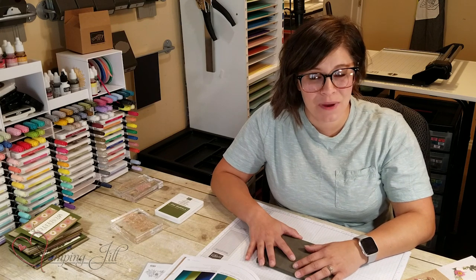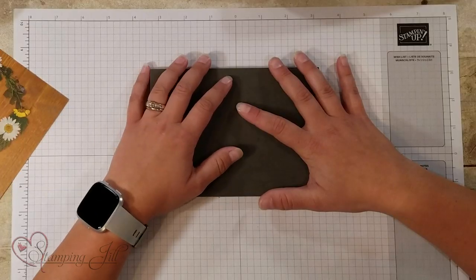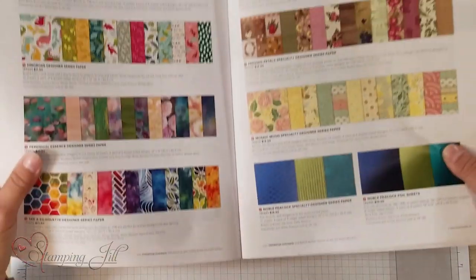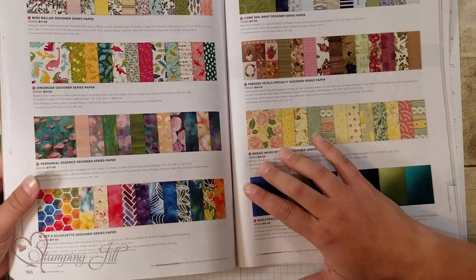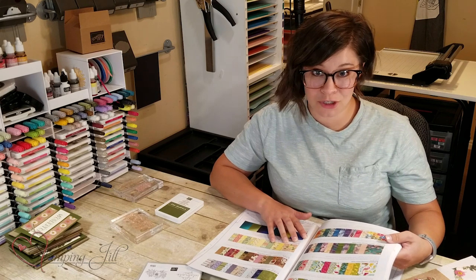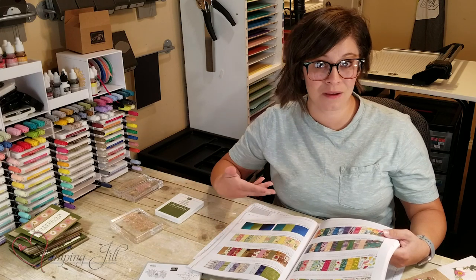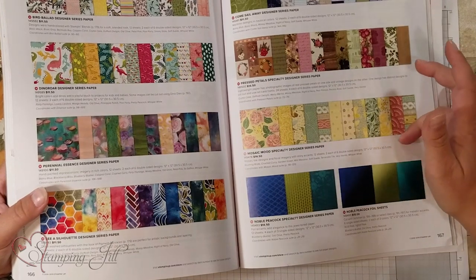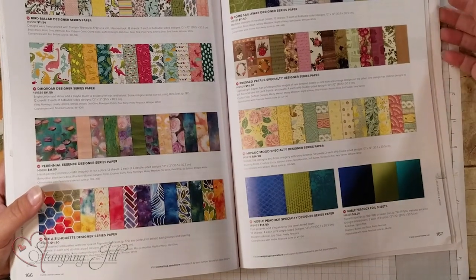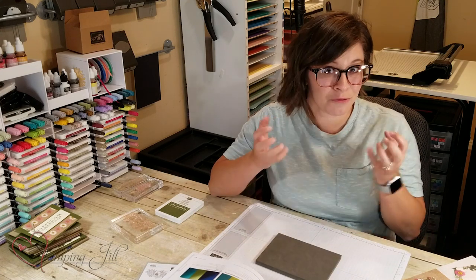I've been really inspired by the paper in the new catalog this year, and one that really caught my eye is this Press Petals Specialty Designer Series paper. It's $14.50, and the cool thing about this paper is you get 24 sheets — double what you normally get in a package of Designer Series paper. There are four each of six different designs, so it's a little bit thinner than our typical paper, but it's so pretty.